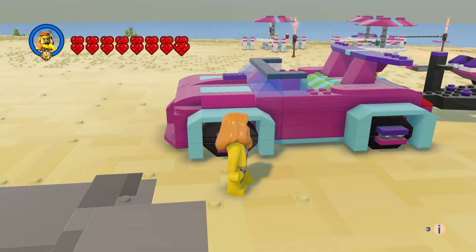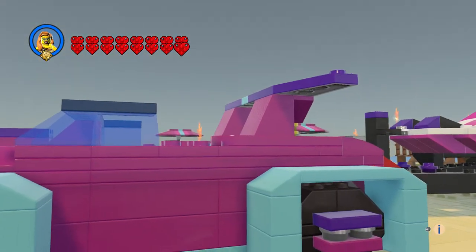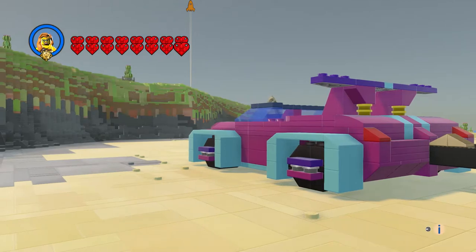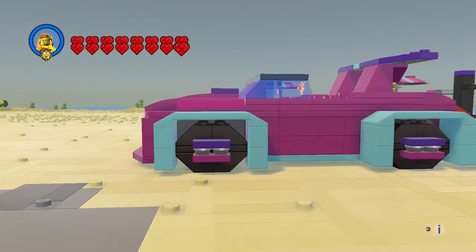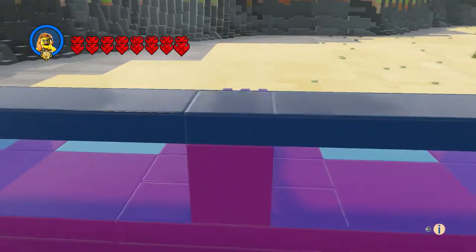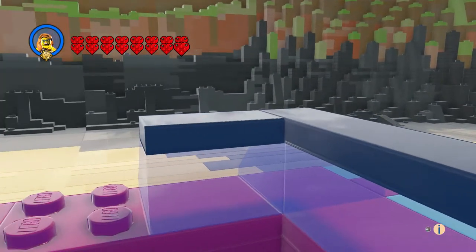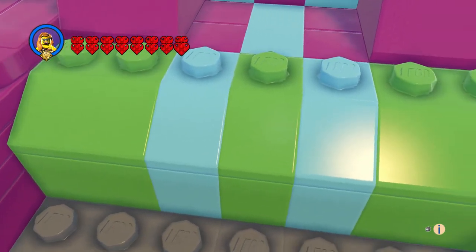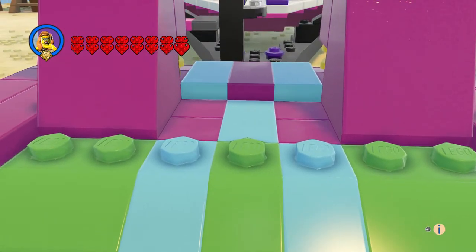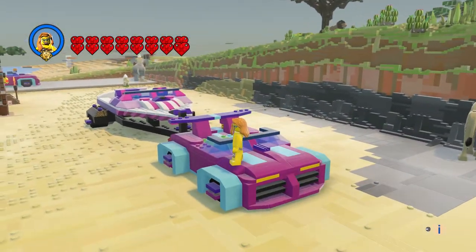It looks exactly like the original car except I've got the spoiler up here, and I like how that came out — that came out great. This thing looks nice, looks like a Ferrari kind of. It's an open cab. I put the back seat cushion in there, which is somewhat like the original too.